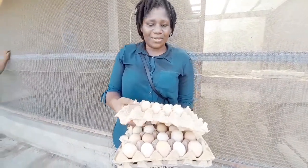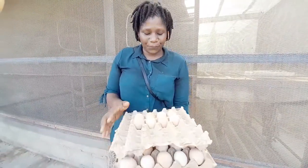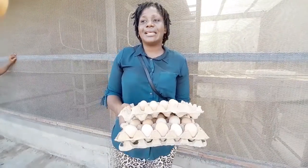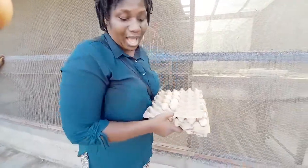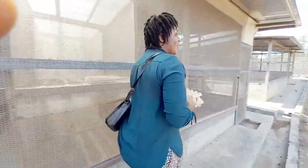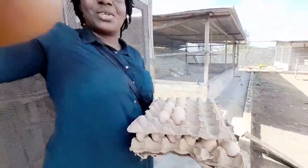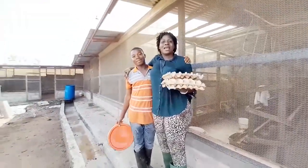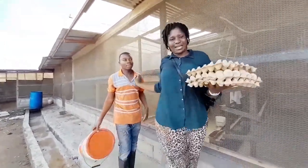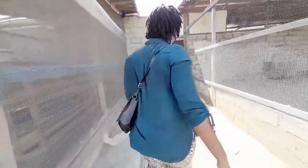I'll do another video to show you how we hatch the eggs in the incubator, so our day is almost over. Follow us as we are doing — hey, imagine he doesn't want to be in my video! This is my brother Martin, we came to the farm together. The one holding the camera is my younger sister, so we are done for today.